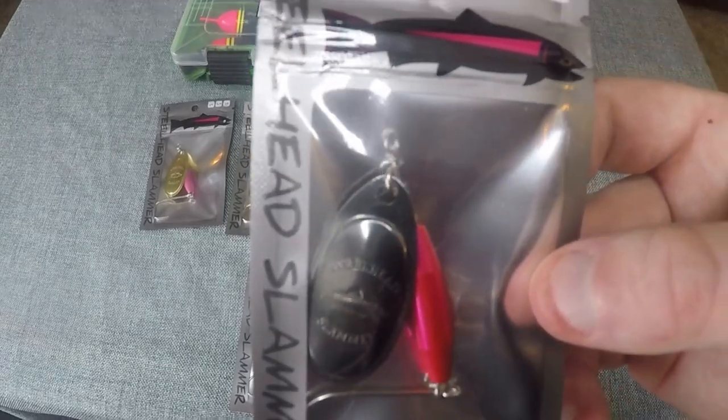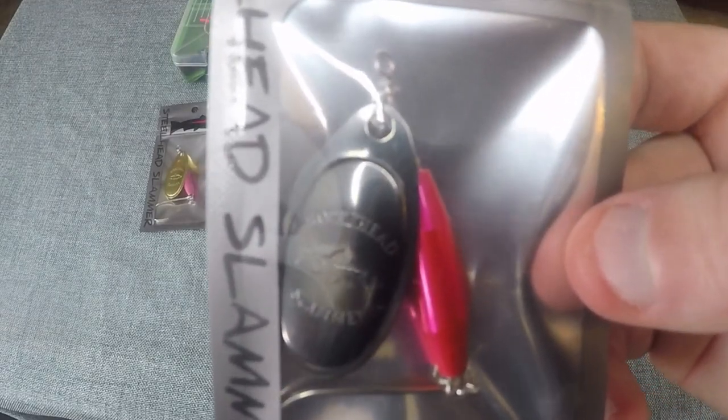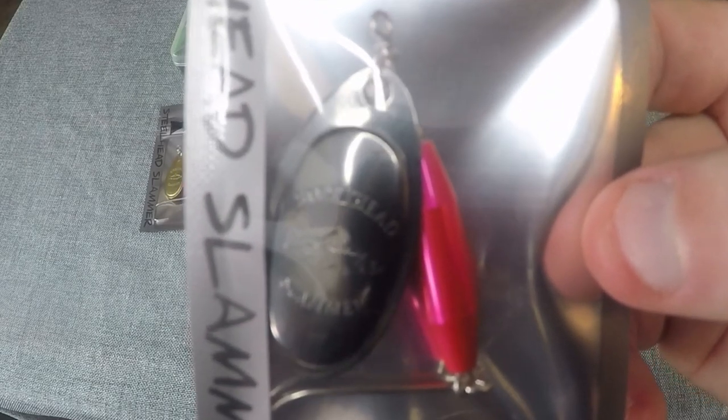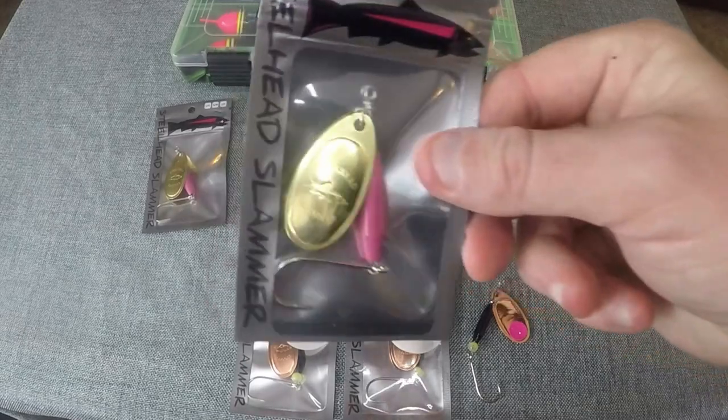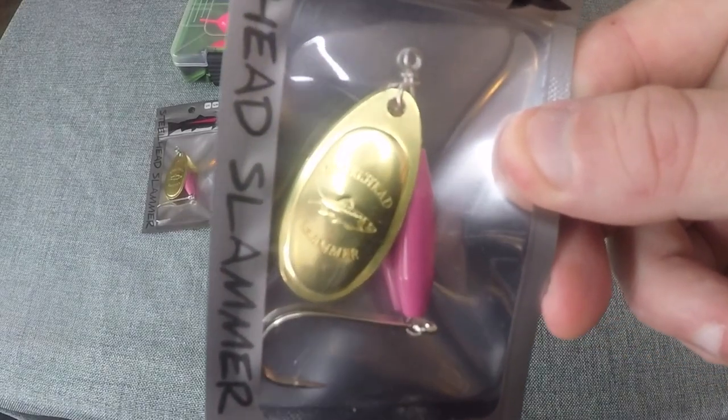This one here, the black chrome blade with the hot pink body, is an absolute killer. And another favorite of mine is the bubblegum pink with the brass blade.